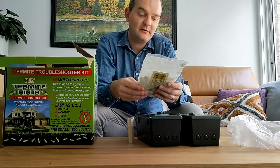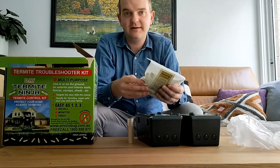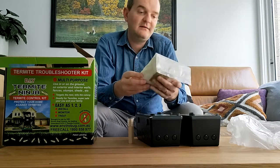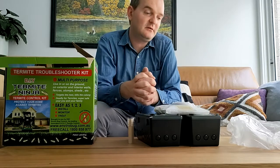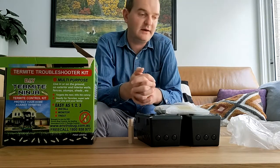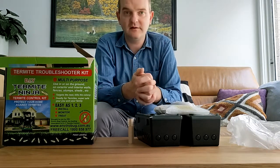It weakens their jaw and means they can't bite into wood. They die from starvation. Now, this is not the cheapest way to do a termite eradication, but it is safe. And if one of your pets or children, for example, encounters the system, they can't be harmed by it. So from our perspective, that is absolutely paramount.